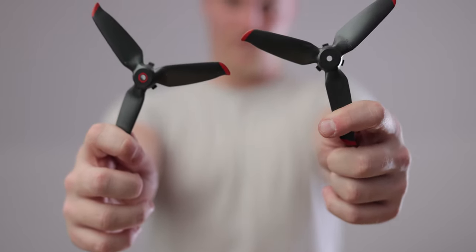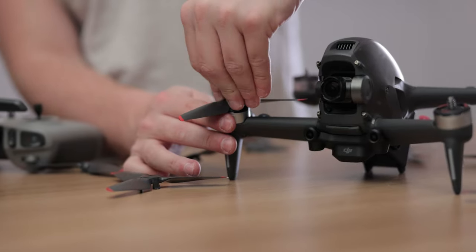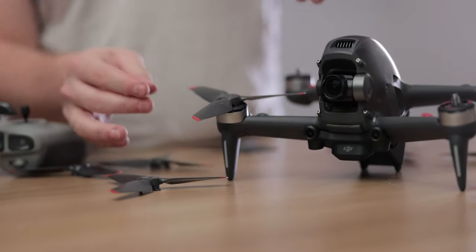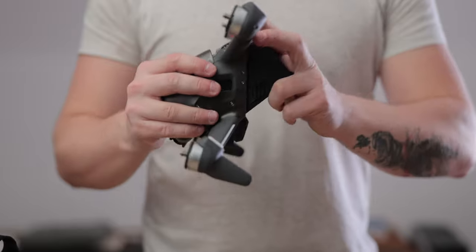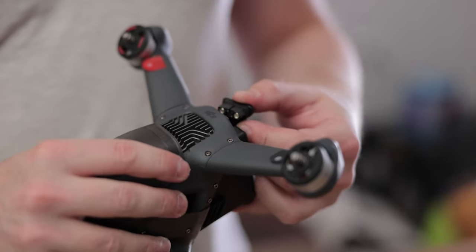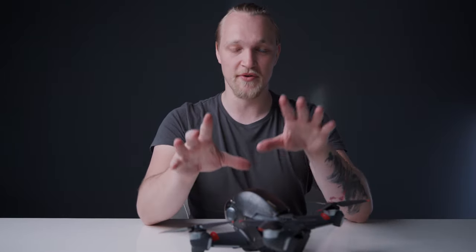Before you start flying, you have to set the propellers up and they're color-coded, which makes it really easy to understand which propeller fits where. The mechanism is really simple — similar to the Phantom. You just put a propeller on, turn it, and it's on, as opposed to other FPV drones where you have to tighten a screw. What I really like about this drone is that everything connects simply — there are no loose parts, it's just one coherent piece of technology. Usually with FPV drones you have separate batteries, loose cables, and a wobbly battery. Here, none of those problems exist.